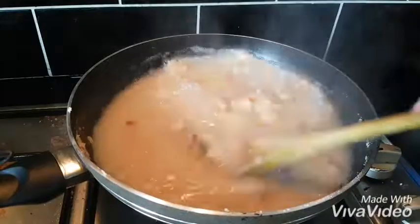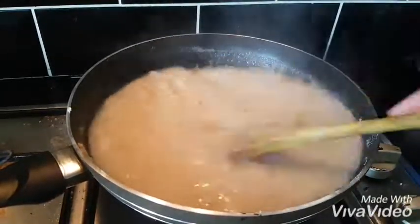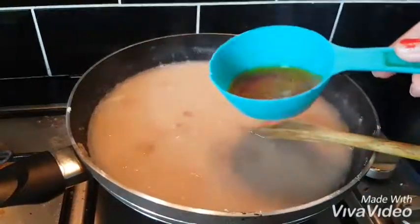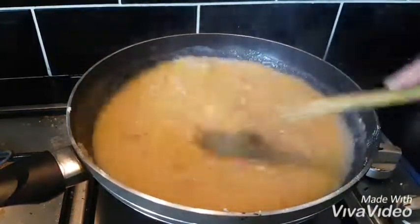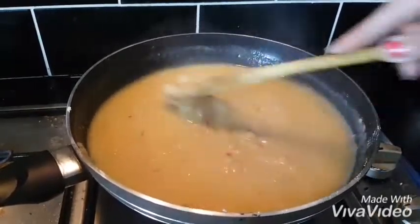We heat it in hot water. Usually, it is important to heat it thoroughly in the water. We heat it well with the ghee. Now the ghee is ready.